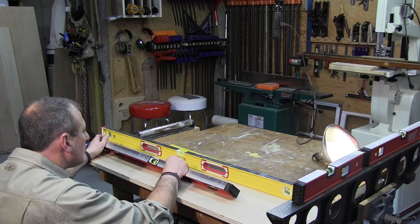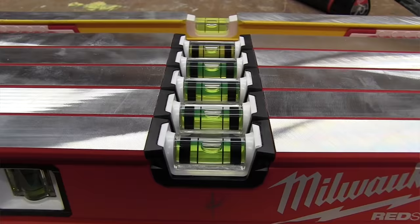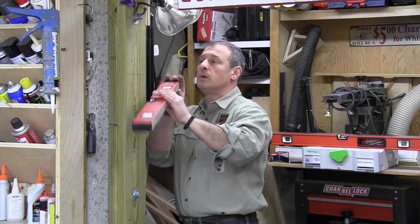We looked at accuracy — level accuracy is important in construction levels, and we performed basic evaluations. The test was placing the levels on a flat surface and evaluating in both directions, flipping and checking, and doing the same for plumb. I tested five RedStick levels in 16, 24, 32, 48, and 72-inch sizes for both plumb and level. All five passed, with one level vial being slightly out.